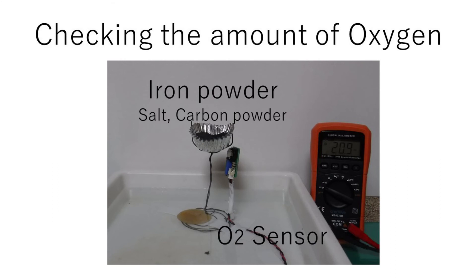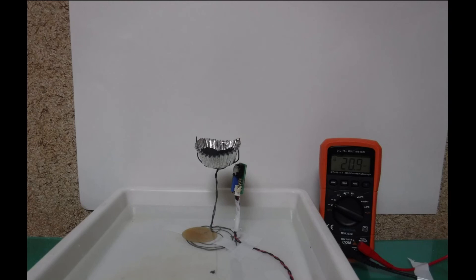Let's check the amount of oxygen used in the iron oxidation with an oxygen sensor again. Mix salt and carbon powder with iron powder and add a little water, then check the amount of oxygen.